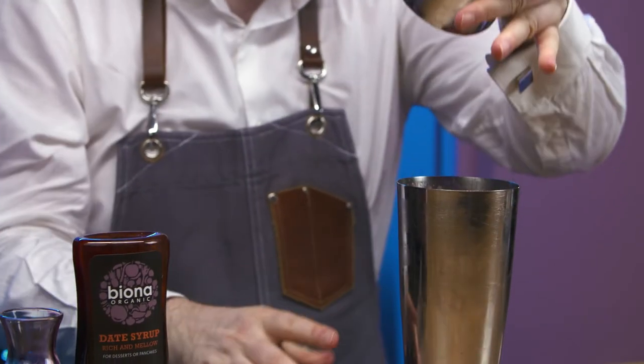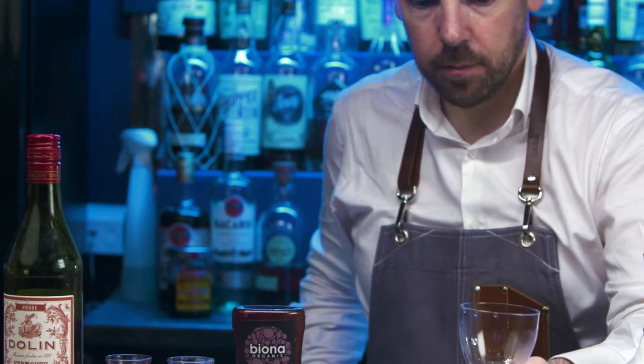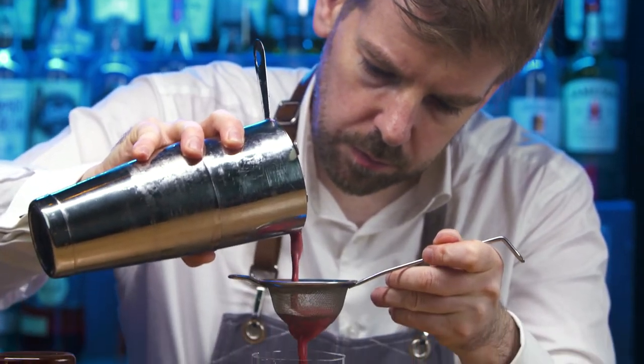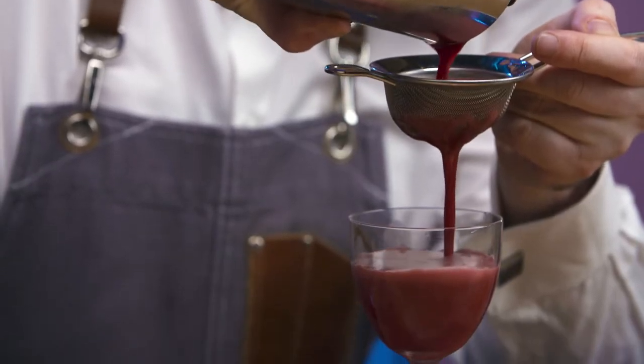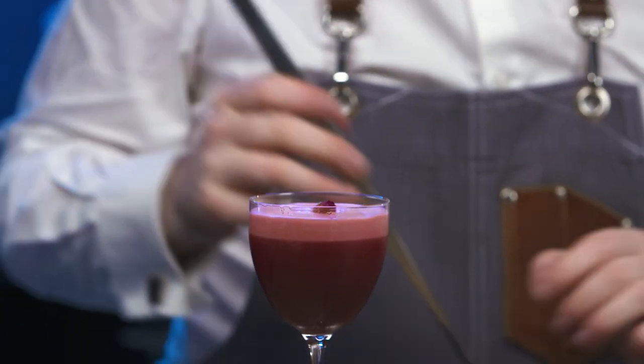Open and dip taste. Empty ice from the Nicanora glass and fine strain. Carefully place the rosebud on top of the cocktail. Finish with a mist of cardamom and rose water.